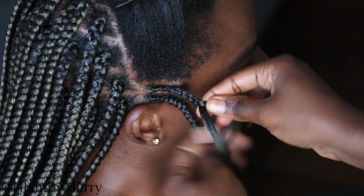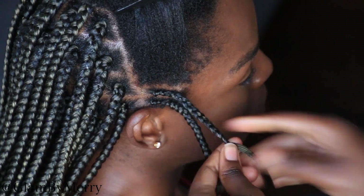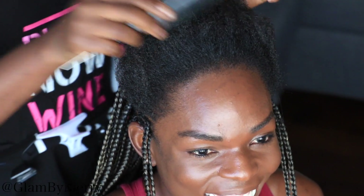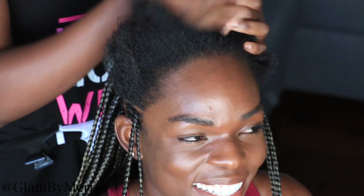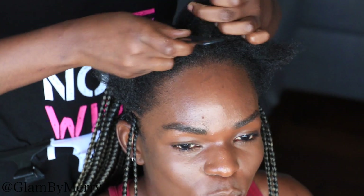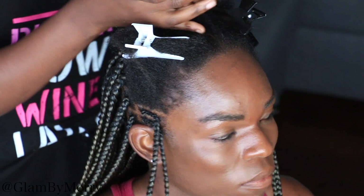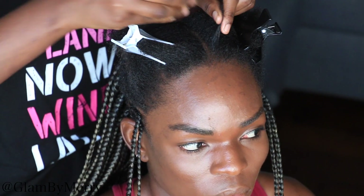You want to repeat this step on the other side of her hair as well. We did two braids coming towards the side of her face, so we repeat the same thing on the other side. For the actual tribal braids, we're going to be doing a cornrow going down the middle of her hair — same thing as those braids on the side. Just add a little bit of that jam product to make it easier to braid, and then we begin.